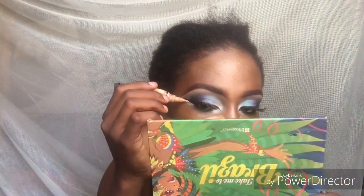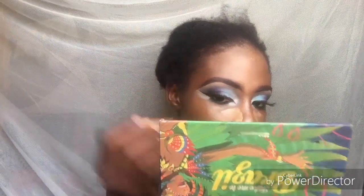To highlight my face, I'm using the Maybelline concealer in the shade Medium Beige. I'll also use it to clean up my eyeliner, and I'm going in to brighten my forehead.